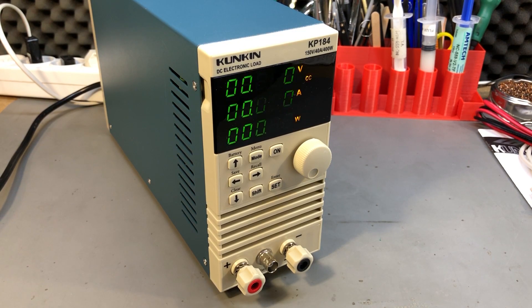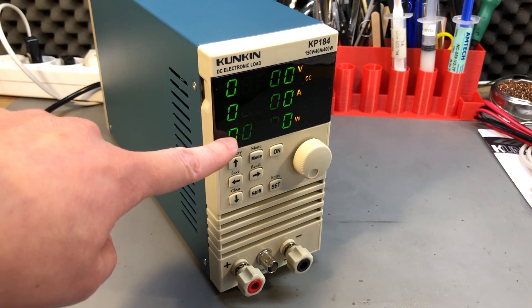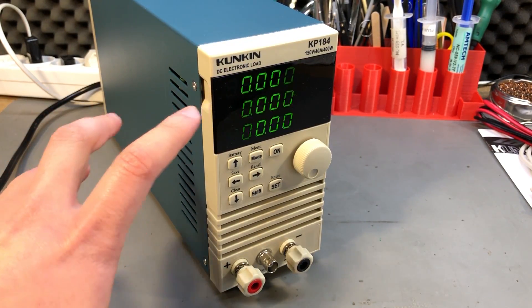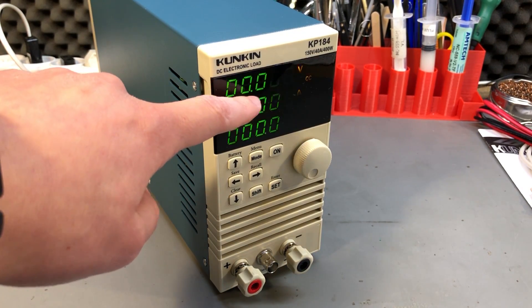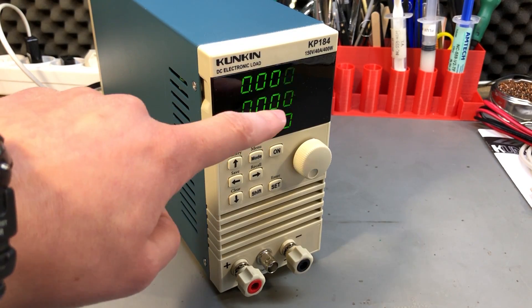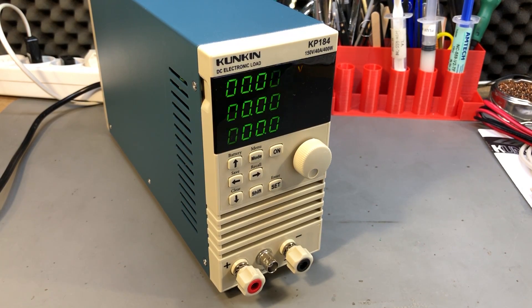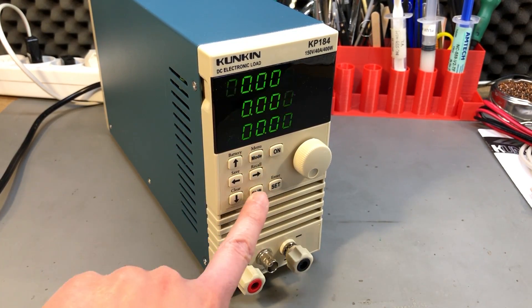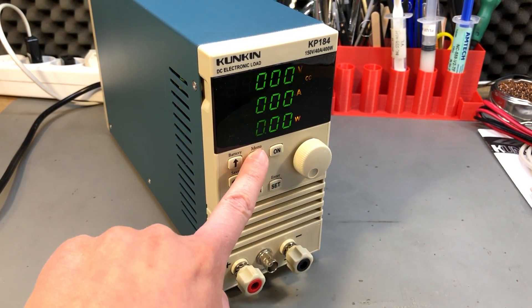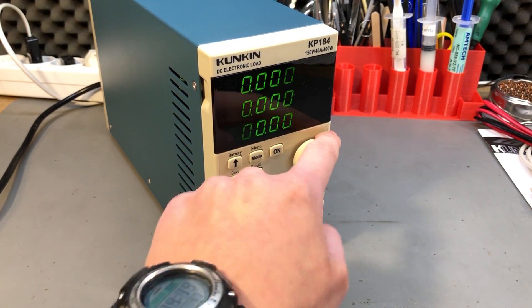Getting back to the front of the unit, you can start to notice where some cost savings were made. We have a 7-segment display interface, which limits the information you can show, and the menu system doesn't feel very intuitive — it takes practice and study of the user manual to learn navigation. On the plus side, the display has a high refresh rate and updates measurements very quickly. The buttons are plastic rather than rubber, and the font feels all over the place. The rotary encoder knob has detents but no switch, and it doesn't feel particularly nice.